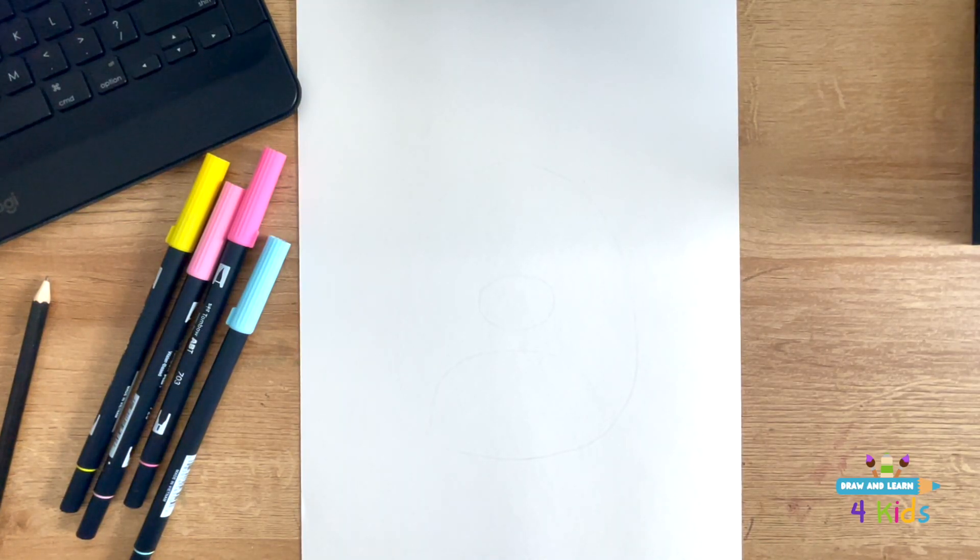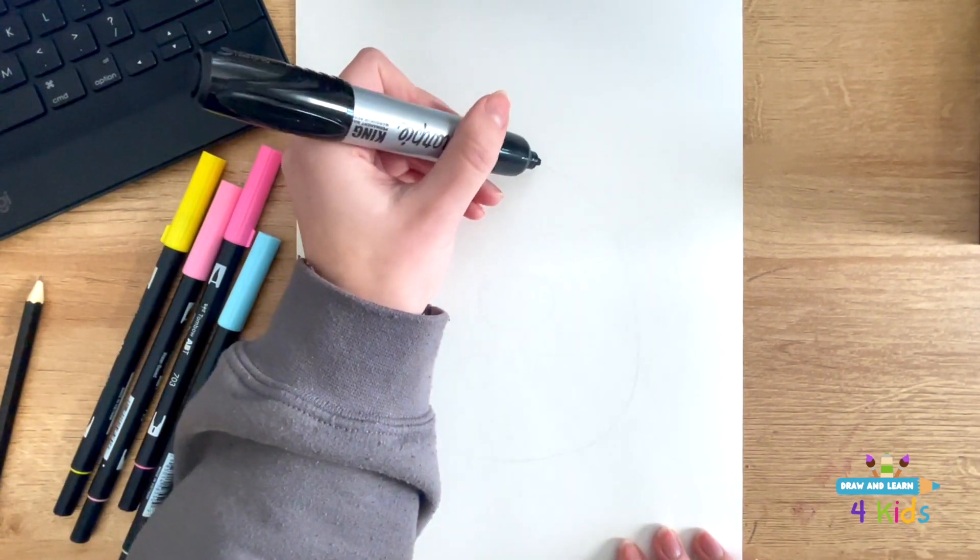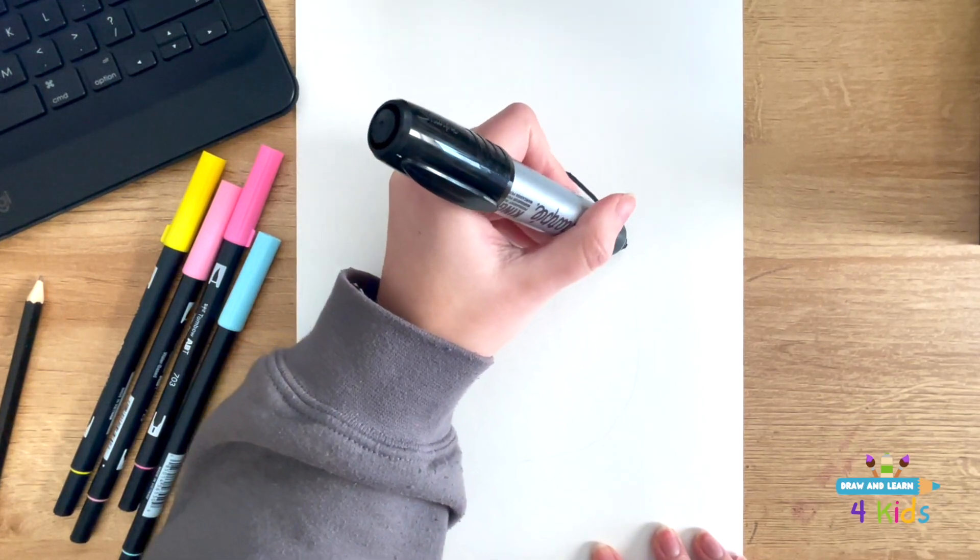Let's draw a unicorn Squishmallow! First, let's start out drawing that classic Squishmallow shape.